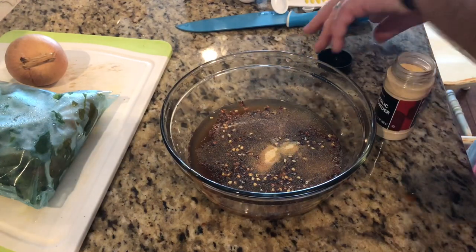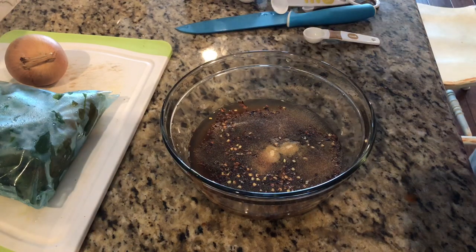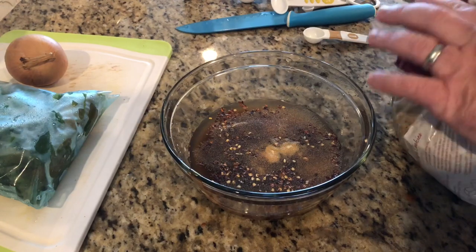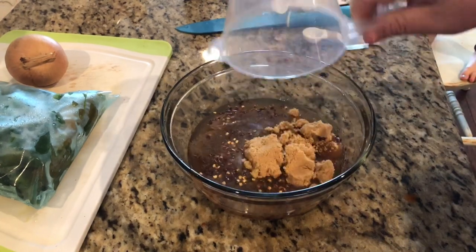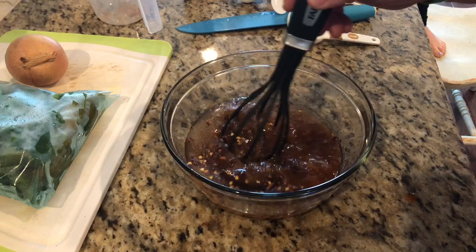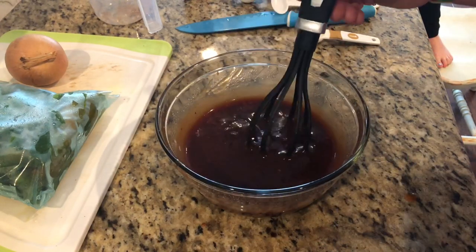What I'm gonna do is mix everything together. Oh, we also got to put in our brown sugar — a quarter cup of brown sugar.